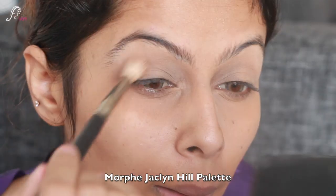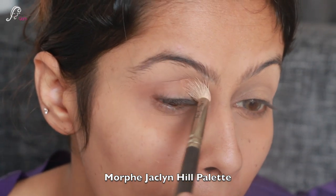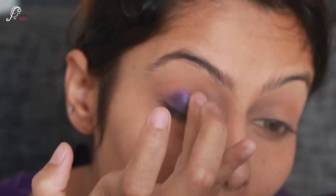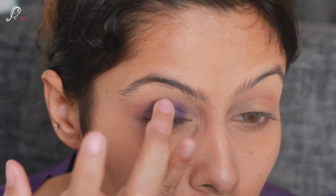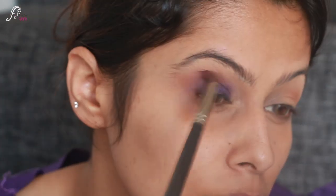Now let's come to the colors. I'm using the Morphe Jaclyn Hill palette — first I'm using brown shades for a little crease deepening, and then this beautiful violet shimmery color. I'm using my ring finger for the shimmer. If you're using any shimmery shade, make sure you use your fingers rather than a brush because it gives more pigmentation.